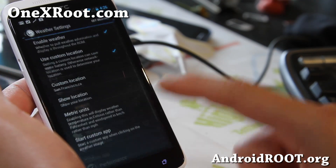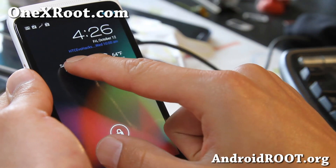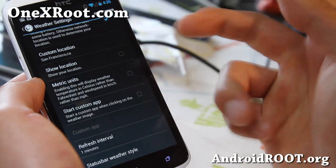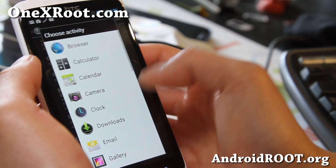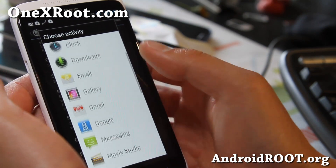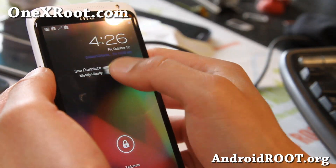There are additional options if you want to launch custom apps — for example, holding down the weather widget could open up something. You can actually set a torch and open it up from there, which is kind of cool.